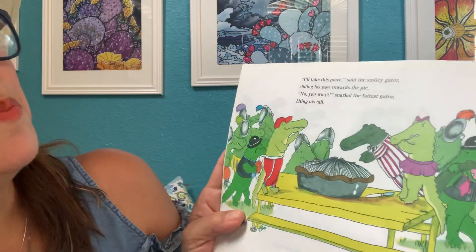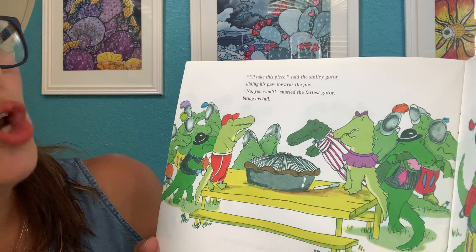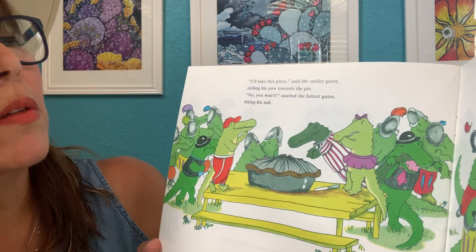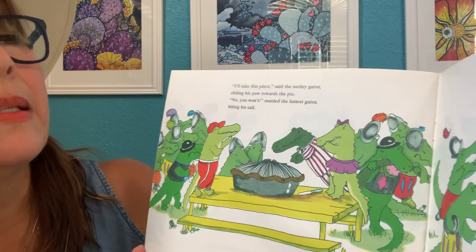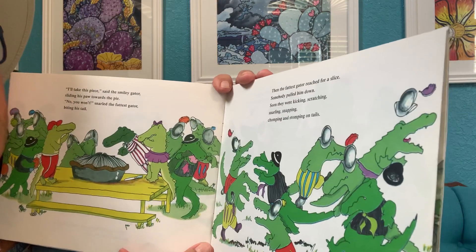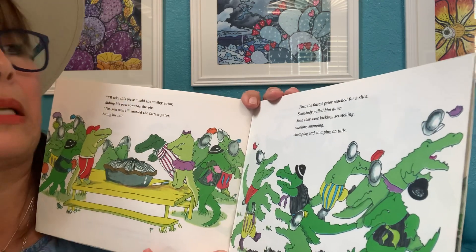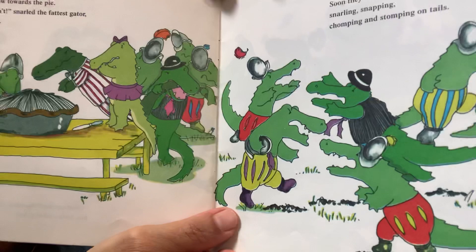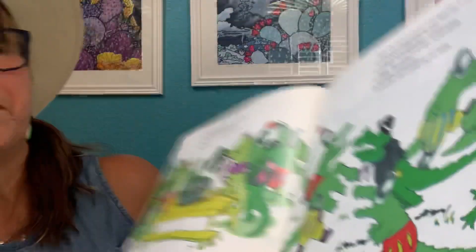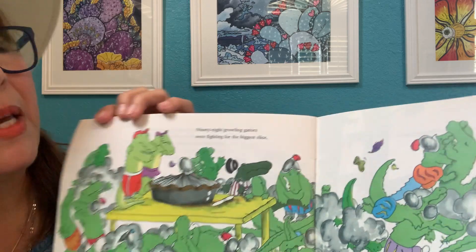"I'll take this piece," said the smiley gator, sliding his paw towards the pie. "No, you won't," snarled the fattest gator, biting his tail. Then the fattest gator reached for a slice. Somebody pulled him down. Soon they were kicking, scratching, snarling, snapping, chomping, and stomping on tails. Ninety-eight growling gators were fighting for the biggest slice.